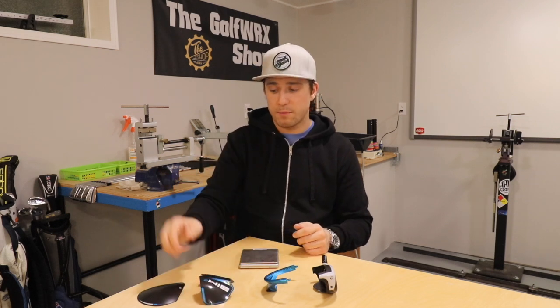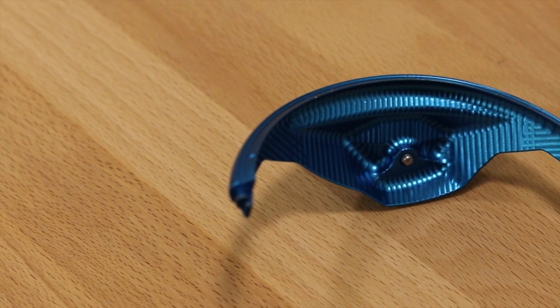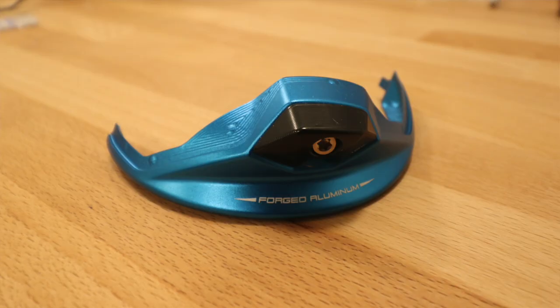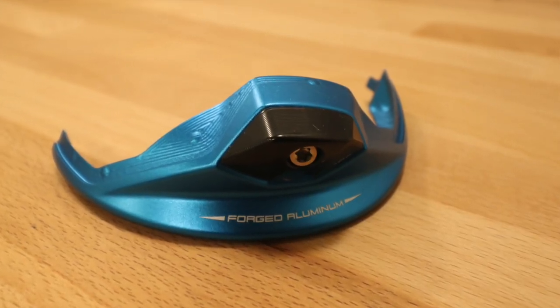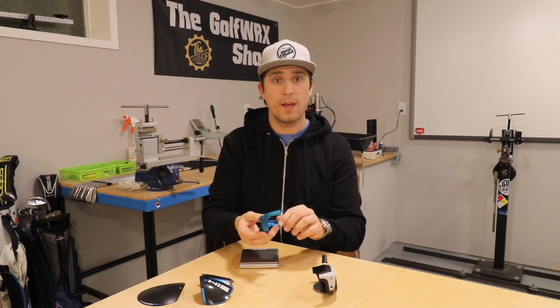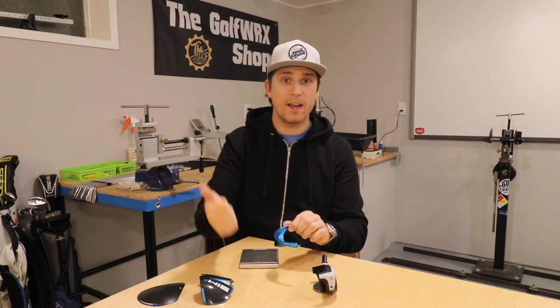Saving mass in the crown and sole brings us to one of the big ones: the forged aluminum back ring of the TaylorMade Sim 2. It is completely CNC milled for precision weighting and removes weight from areas where it's not needed. It also houses the inertia generator, which was a key part of the original Sim's design to keep the center of gravity low and deliver low spin performance. Because mass has been saved from all over the club head, the inertia generator portion is heavier — meaning higher MOI and greater stability — and we've got all of that in just the first three components.